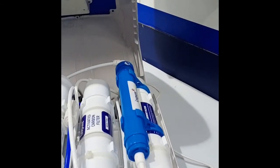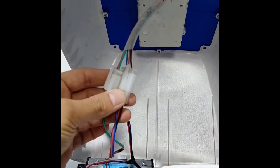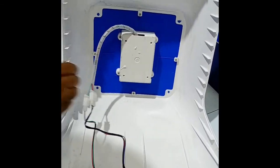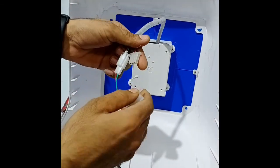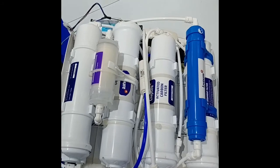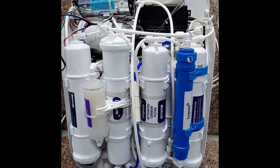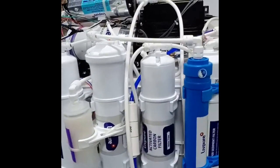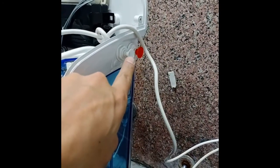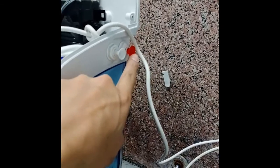Open the front cover and remove these two connectors. This is an open view of the machine. Remove these dead plugs — this is for input water and this is for drain water.